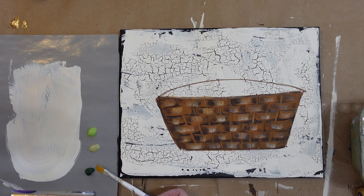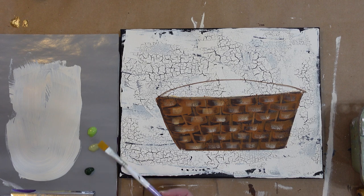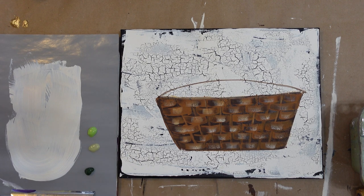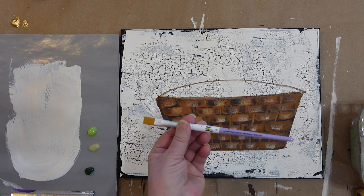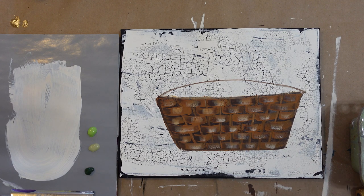I have a dark green which is thicket, a kind of dull green which is basil, and this is fresh foliage. These are all Plaid Folk Art colors and I have a one stroke Donna Dewberry number 12 flat brush. I use a lot of her brushes because I find they work really well, they last a long time if they're taken care of, and they're relatively inexpensive so they're budget friendly.